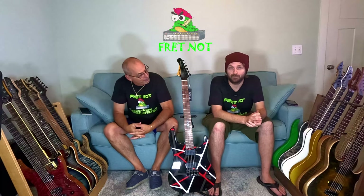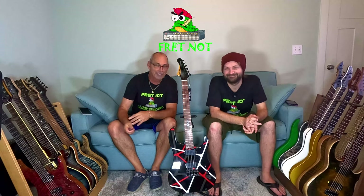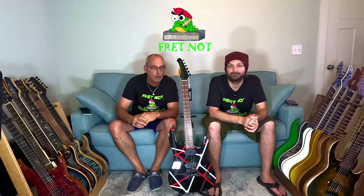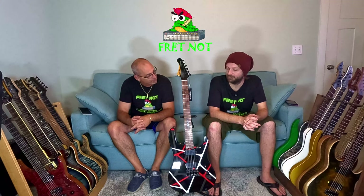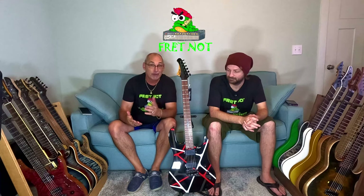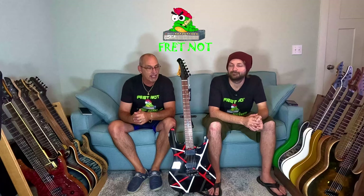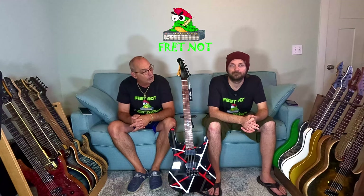Welcome to Fret Not. My name is Rob, my name is Colton, and welcome back to the entry-level metal series with a new guitar. Tonight we're going to be giving you a review on the West Creek JX50 — kind of a super strat. We're going to give you the specs, let you hear it in a mix, tell you what it costs, how we got it, and how we feel about everything from quality control to playability.